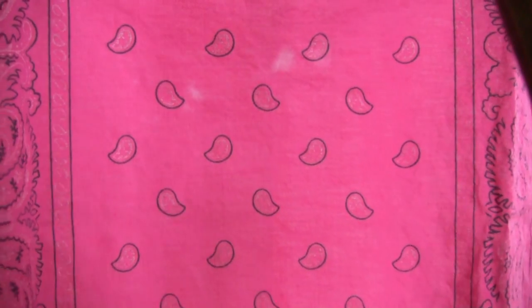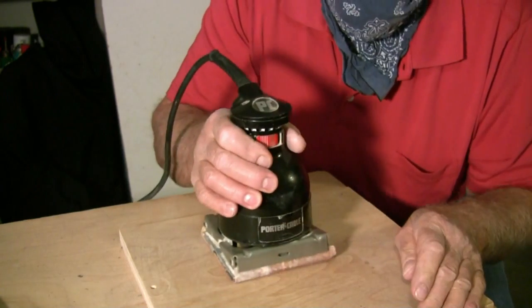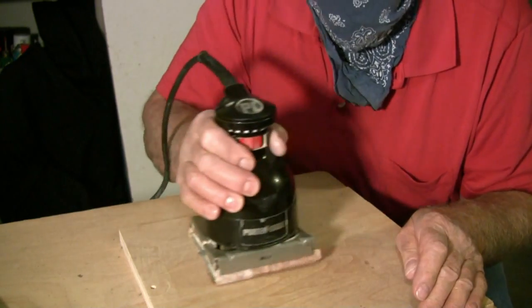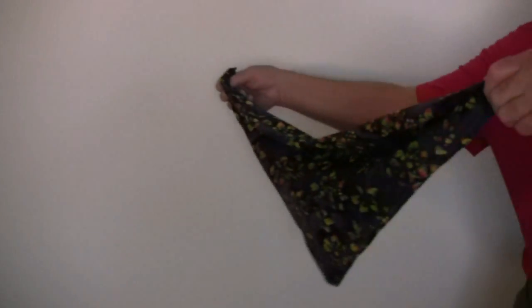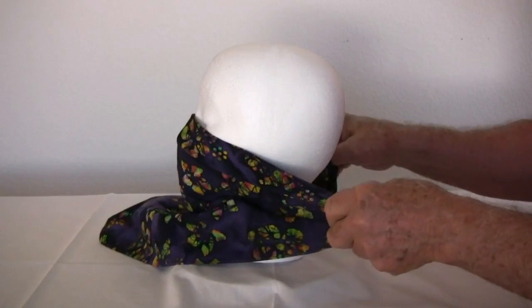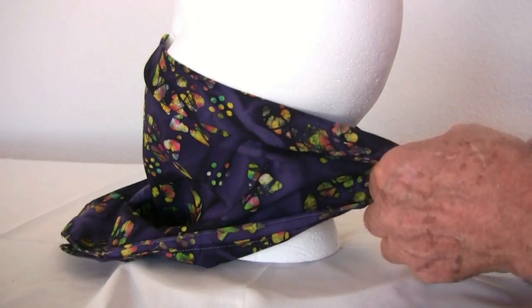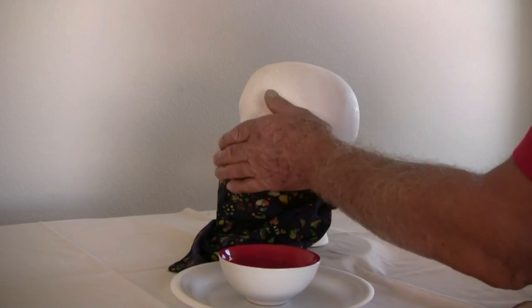Now wearing a bandana hat may seem silly, yet wearing a bandana as a mask is somewhat sinister. On the other hand, hiding their features isn't the main reason cowboys wear bandanas over their faces — herding cattle is a dusty business. And even back at the ranch, a bandana can serve as a face mask. Start out with a half-fold triangle, then simply place it over your nose, pull it around the back, and tie it in the back with the usual square knot. A little water helps trap the dust.